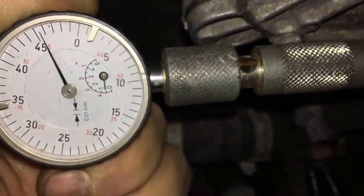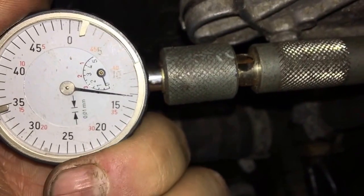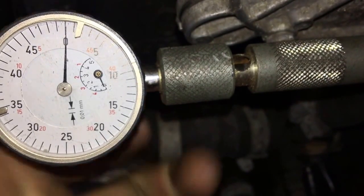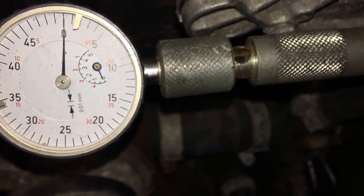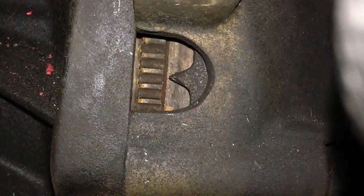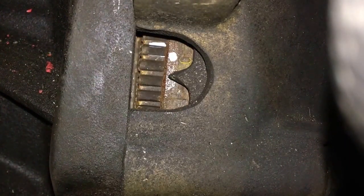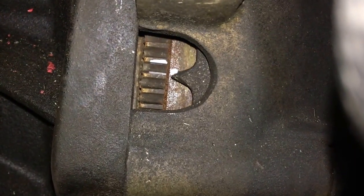Set it to zero — sometimes that's a little bit fiddly. Now you go clockwise until you reach top dead center again. Get the camera in position on the flywheel and slowly go to top dead center. When we get there we'll check the dial indicator reading.